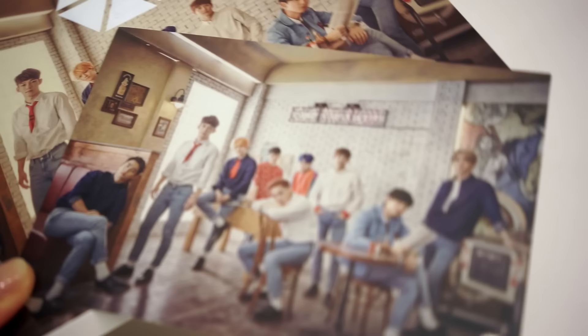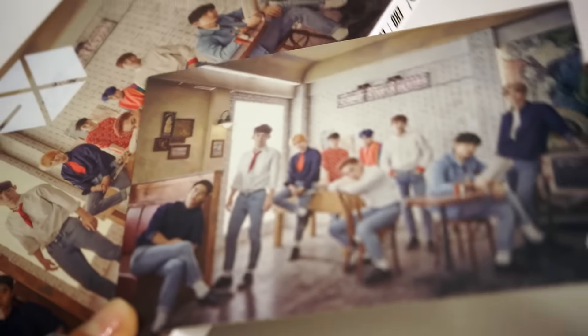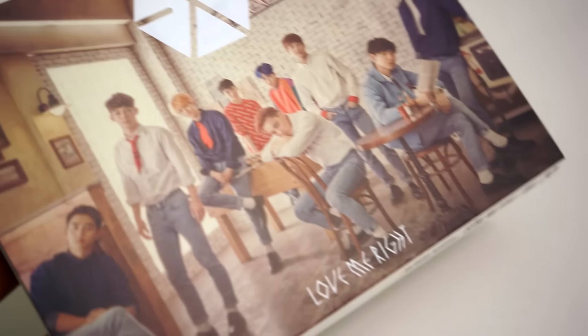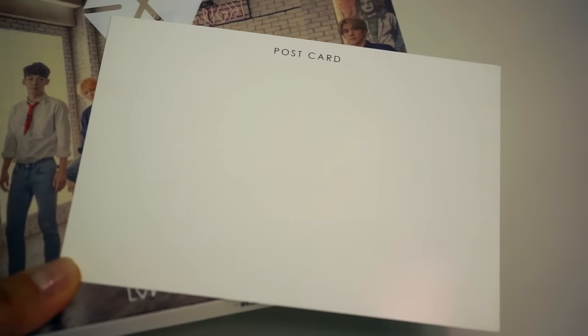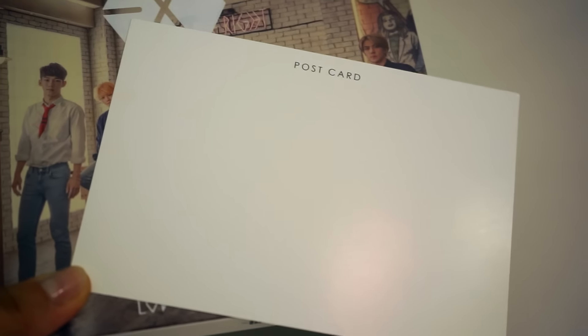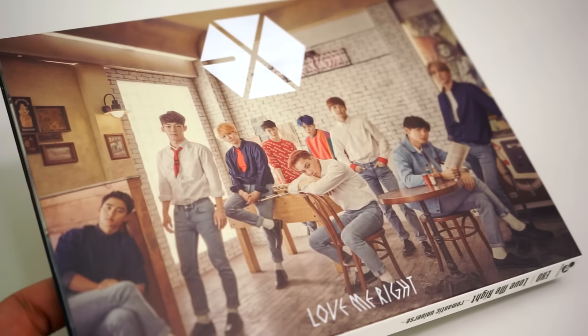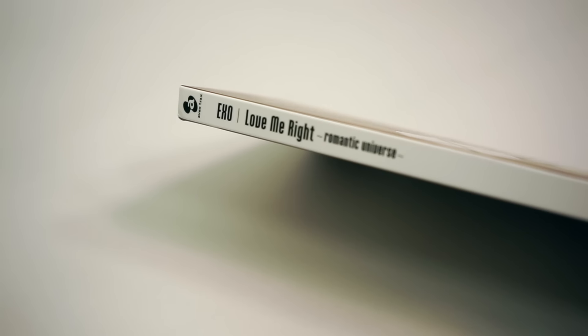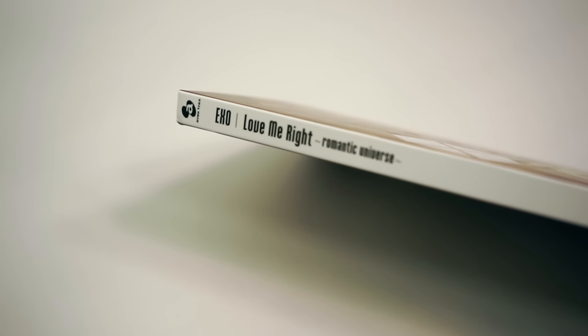The postcard included with each album features the same photo as the one on the cover of the CD plus DVD limited edition. The back of the postcard is pretty much blank — it just says postcard at the very top. Moving on to the album, we see the same photo on the cover. Both of the spines say EXO, Love Me Write Romantic Universe.